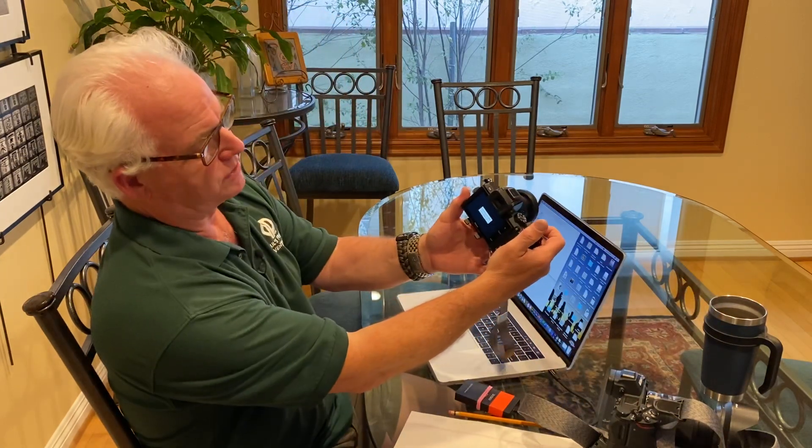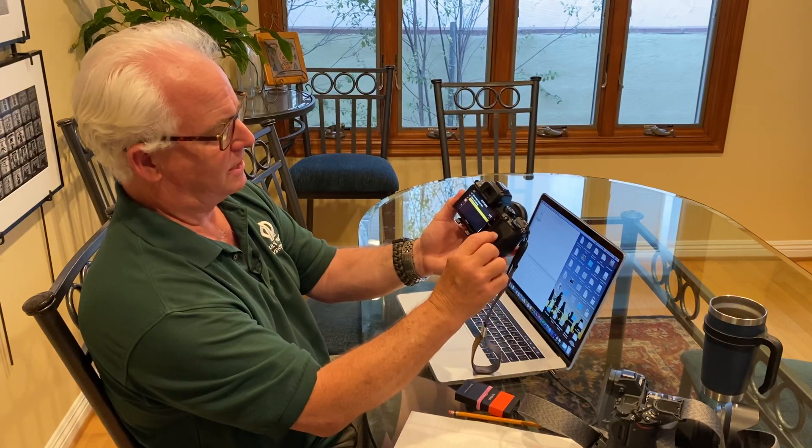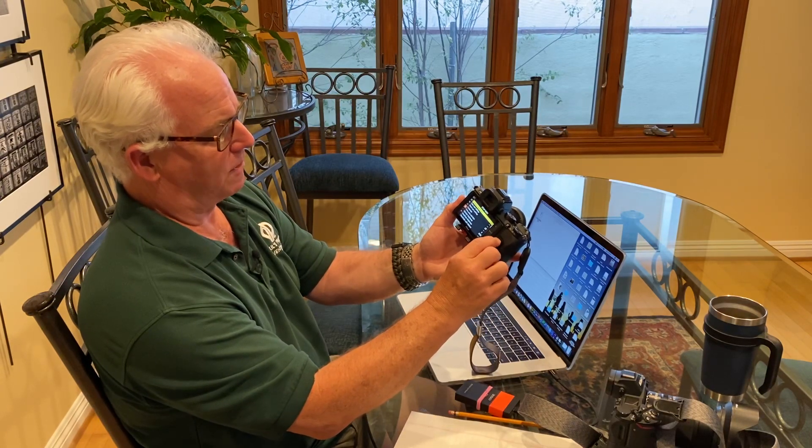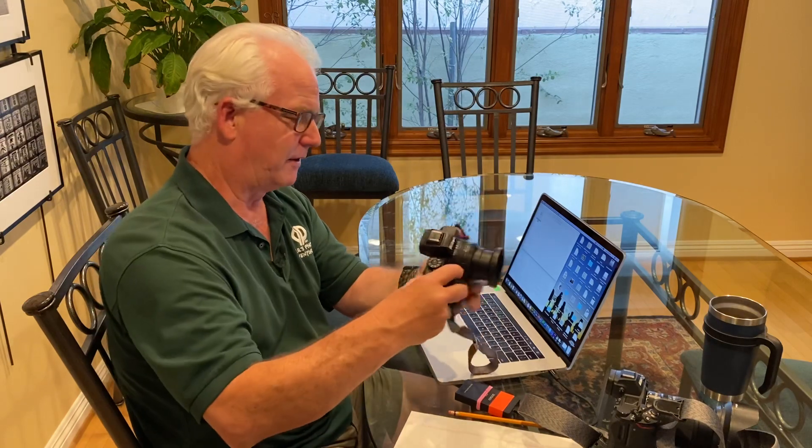I recommend that you always update your firmware. For those of us with a Nikon Z6 and Z7, updating to firmware 3.0 is a huge upgrade because it gives you the ability to upgrade your memory cards — we'll talk about that in a later video. Firmware version is complete. Turn the camera off, then turn it back on. Hit Menu, go up to Format Memory Card, hit OK. Now I've taken that version of the firmware off the card, my card's ready to go, my camera's ready to go. It's a very simple process that gives you lots of functionality and improvements. We're always here to help you at Paul's Photo.